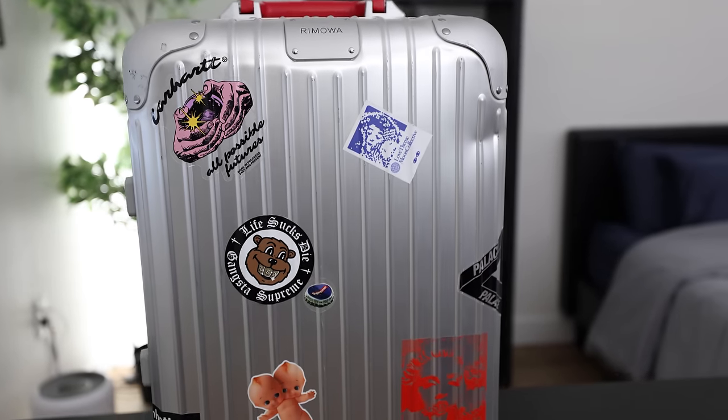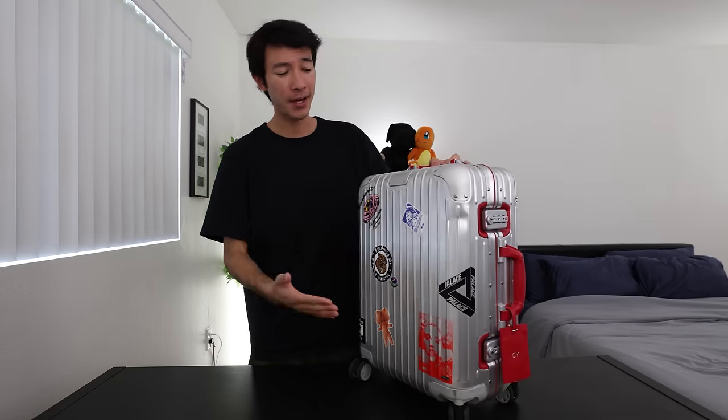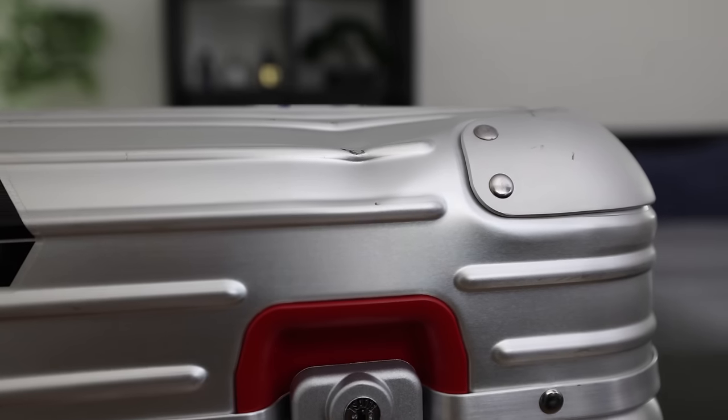I guess that's boy math for you. But let's talk about the actual suitcase itself, because the original cabin twist and the original cabin are still made out of a complete aluminum body, and that's kind of the iconic look of what makes the Rimowa suitcase so appealing. The hard-shelled aluminum body is really what makes it so iconic, and it's also very protective and sturdy, so you don't have to worry about anything inside breaking. But if you look closely at this suitcase I've had for a year, it does get beat up — there are scratches and dents.